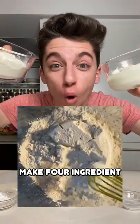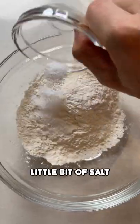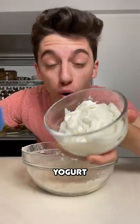According to this video, you can make four-ingredient bagels. In a bowl, add all-purpose flour, a little bit of salt, baking powder, and whisk it up. Then add yogurt.